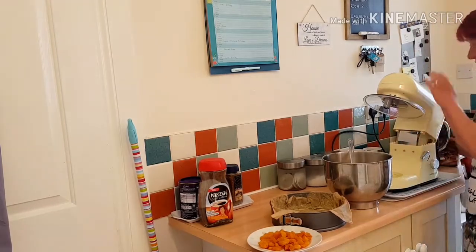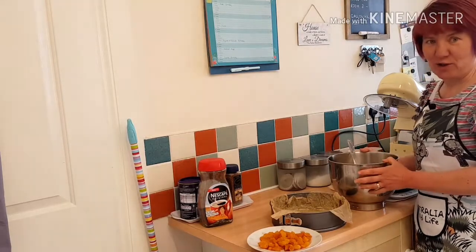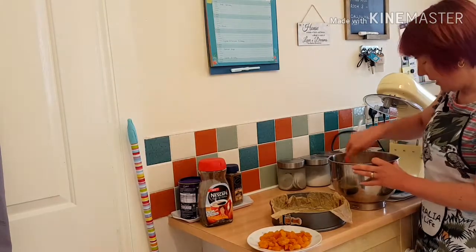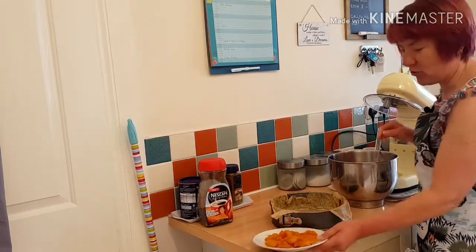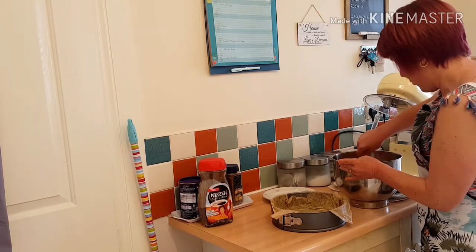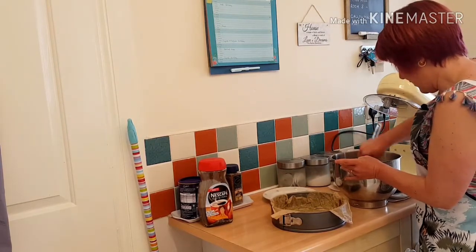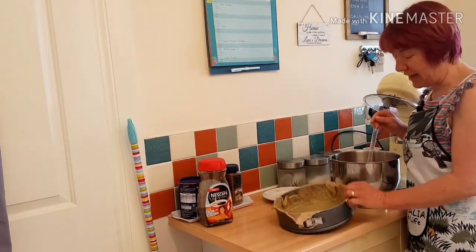So in trusty Doris I've got butter, sugar, eggs, flour, ground almonds and I've mixed it up in Doris. And I've got some chopped apricots that I'm going to add. I'm going to mix this into my mix and then I've greased and lined my cake tin.